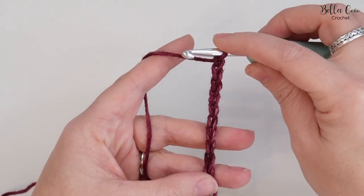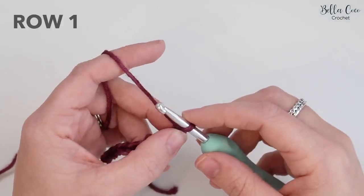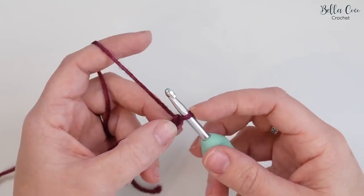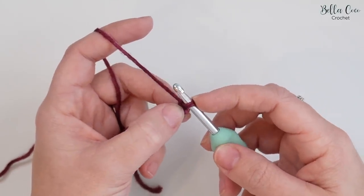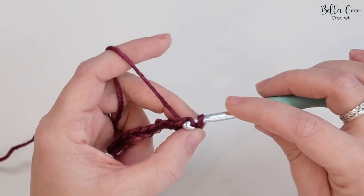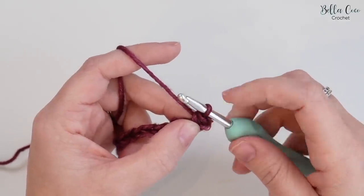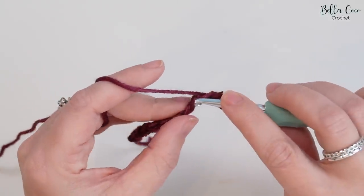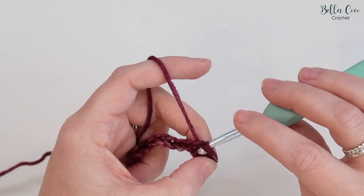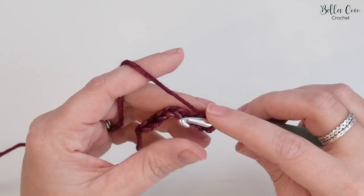For row one, we're going to do a slip stitch into the second chain from the hook — so not the one that's on the hook. We have one and two, go into that chain, yarn over and pull through. Make sure you're not pulling too tight on your chain. Slip stitch into the next stitch, yarn over and pull through, and continue all the way across.